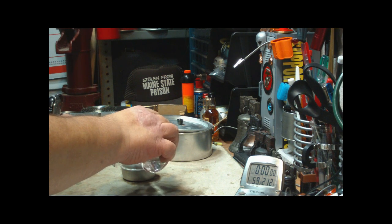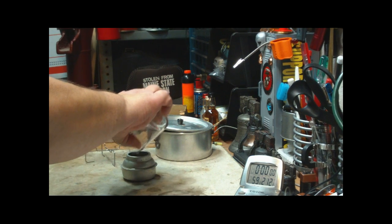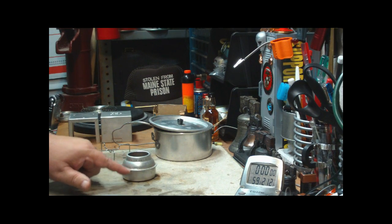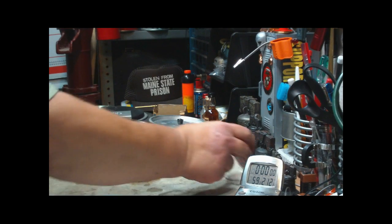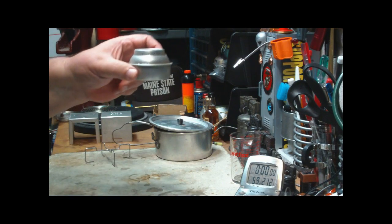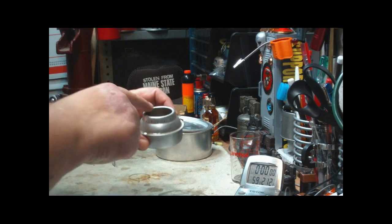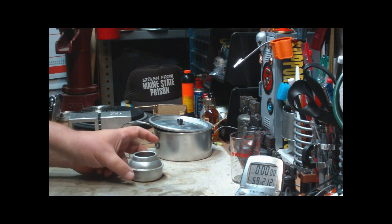Now as I pour it in, it's soaking into — there must be insulation or something on the inside of this, and it's soaking up into that material. That was two fluid ounces, and it stopped right about at the line. So I would say that this will hold two fluid ounces of alcohol.